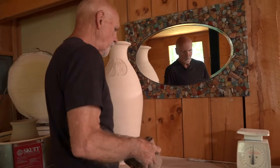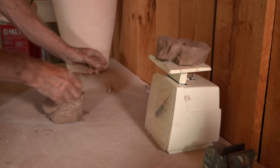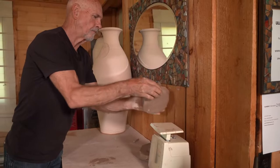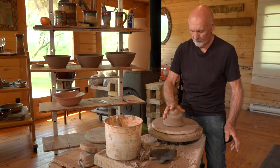I use what they call stoneware clay. Stoneware clay is a blend of clays from all different parts of the United States that are blended together so that you can use it easily in your hands. It's not too hard, it's not too soft. And then I wedge it up, or knead it, before I use it, to make sure that it's all blended together nicely before I throw.